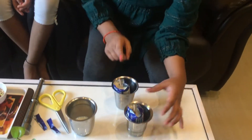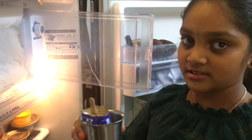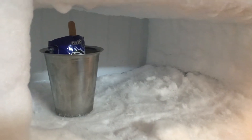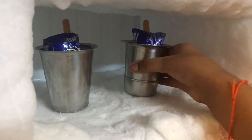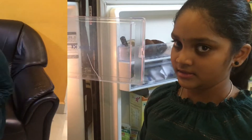So now we should place them in the refrigerator. We have to keep this Oreo mixture in the refrigerator for two hours. Now we will demount the Oreo ice cream.